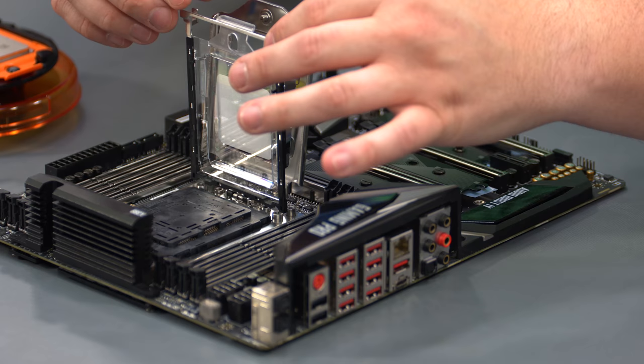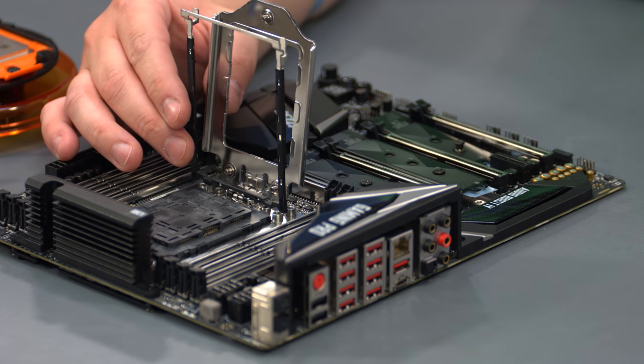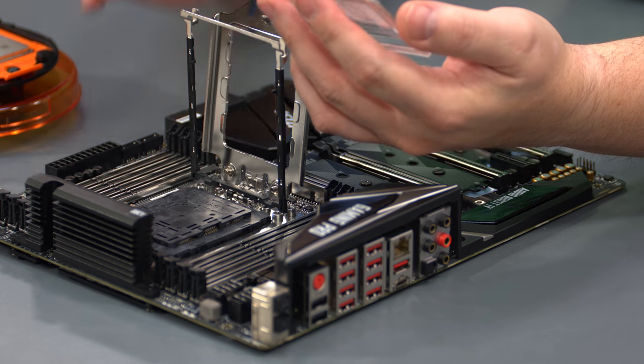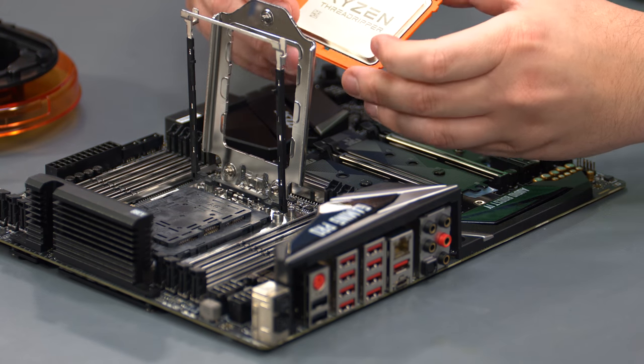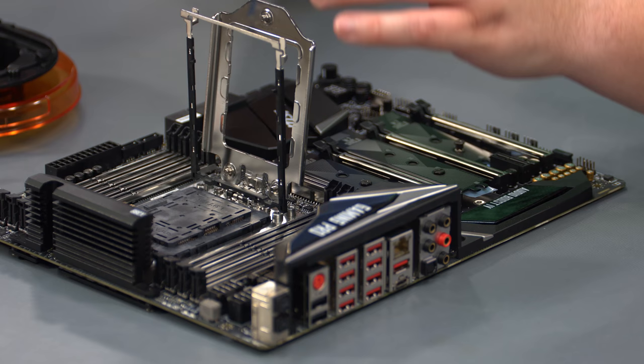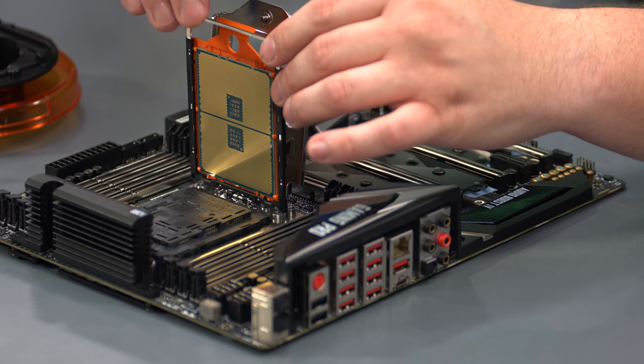You have these blue clips that you pull up, and we've still got a cover over our pins, which we'll leave on until after we get our processor in. It's got this little slide tray to show you how the CPU is supposed to go in — it's got an orange trail. As far as the mounting solution goes, I like the slide tray. It's a little more steps, but it takes away the fear of bending a pin. It's an extremely heavy processor. You just slot it down in the tray, and once you get near the end you'll kind of feel it clunk in.